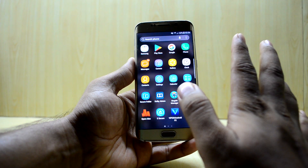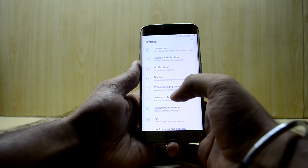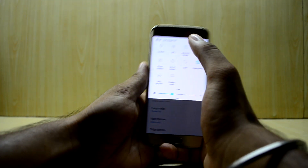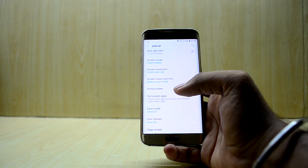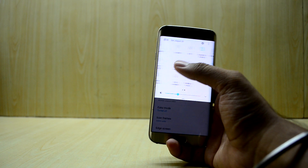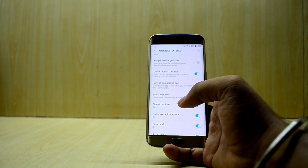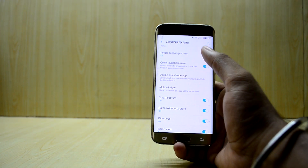Going into Settings, the Blue Light Filter and Always-On Display are both working. However, I think the Always-On Display uses a little more battery than on the S7 Edge or S8, so I keep it off. All the advanced features seem to work — games mode, one-handed mode, and all — except for the fingerprint sensor gesture, which is not working despite trying to set it up.